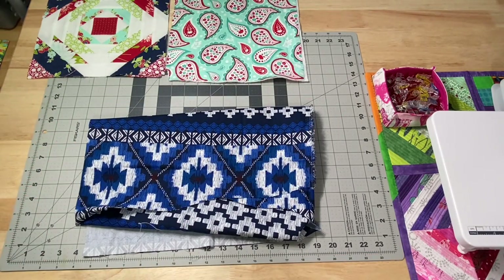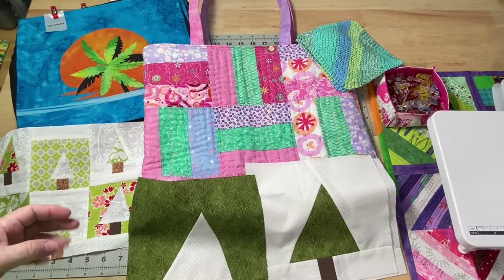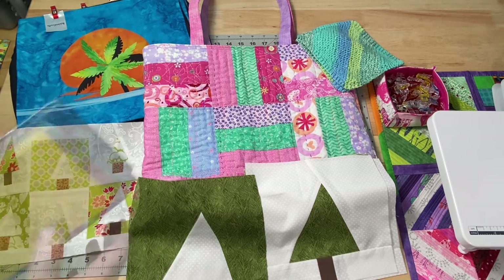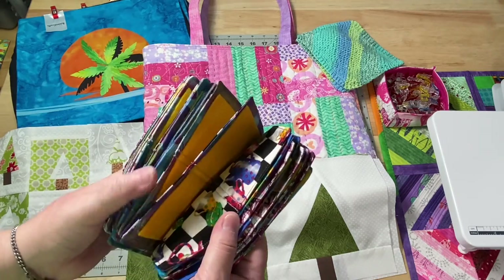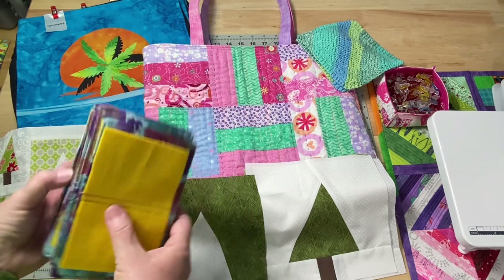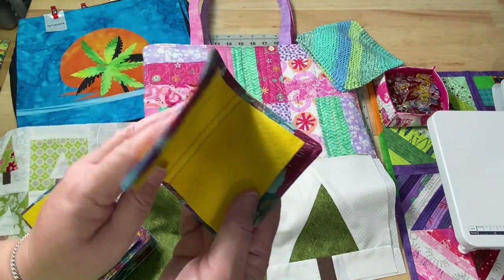Thank you so much for sharing your scraps with me. Before we get into my plans for next week, I have one little announcement. I made these needle books a while back — I believe I did a tutorial on my Patreon page for these — and I have all of these extras left over because I went a little bit crazy.